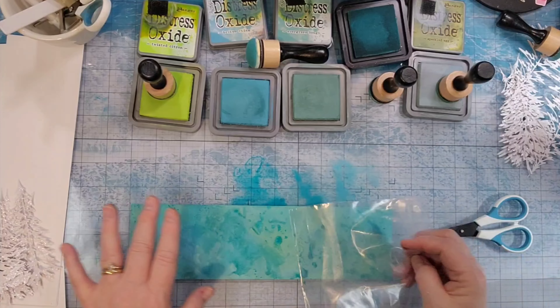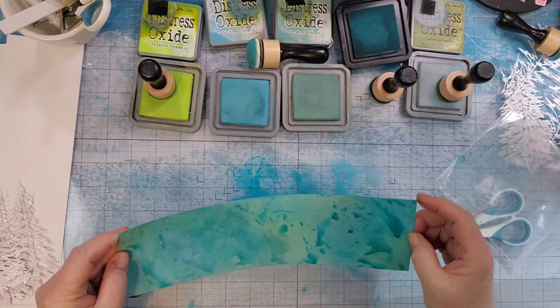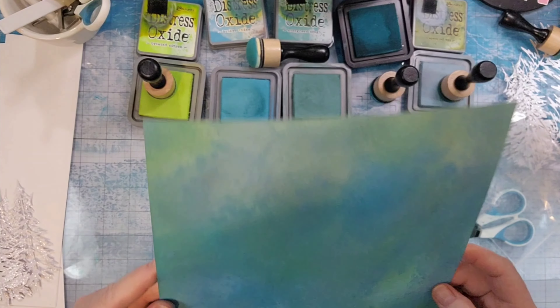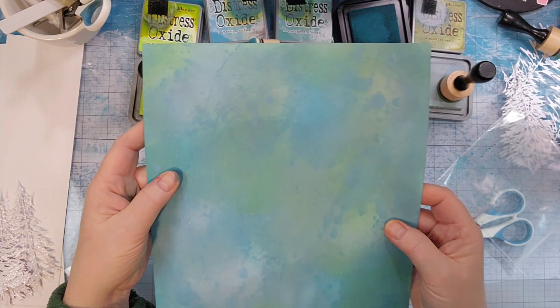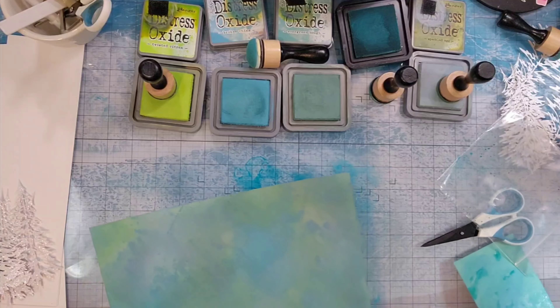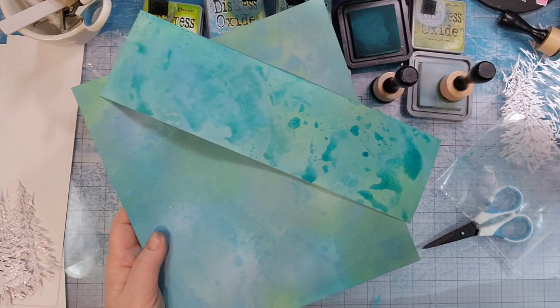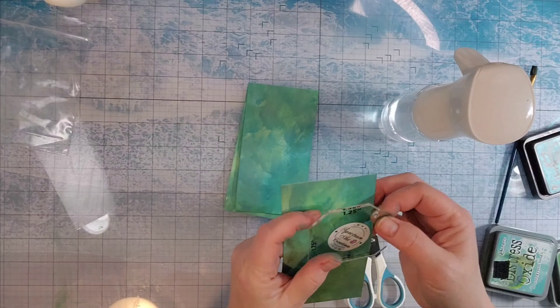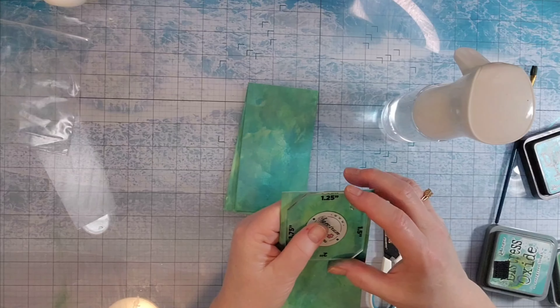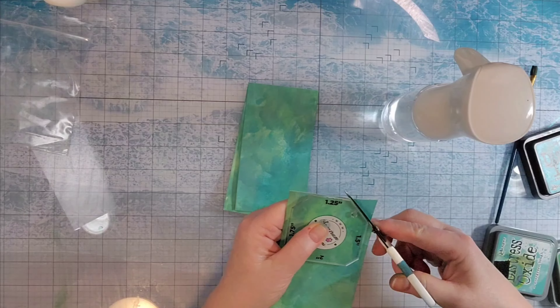I was going for a bluish green background for behind the white snowy trees. Here's another one that I did. I did add a little more ink to that one later, but they will dry. The square one had already dried overnight and they soften. I find they soften as they dry.